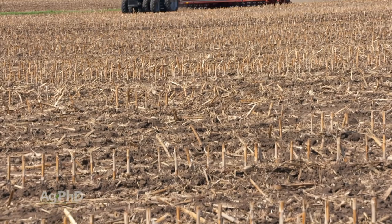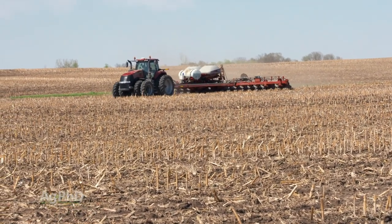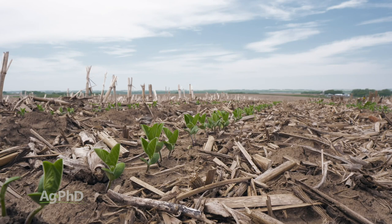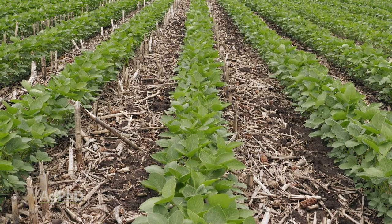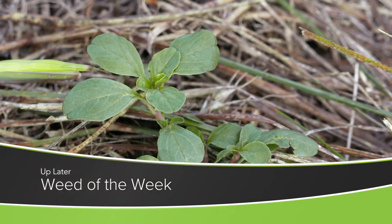The whole thing is we want to get this residue broken down so you have a better seed bed in the spring, and also so the nutrients in that residue become available for the next crop. That's really important for crop yield – but another thing important for crop yield is controlling weeds, like our Weed of the Week. Can you identify this week's weed?